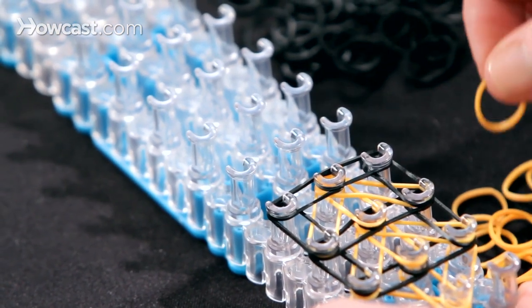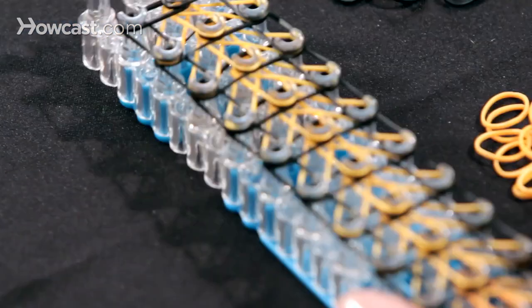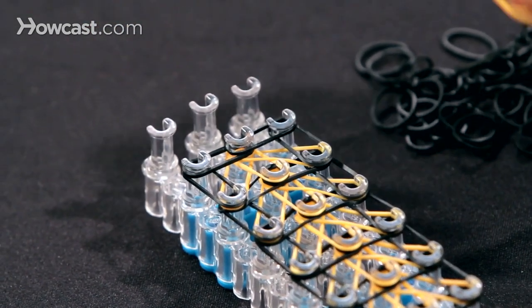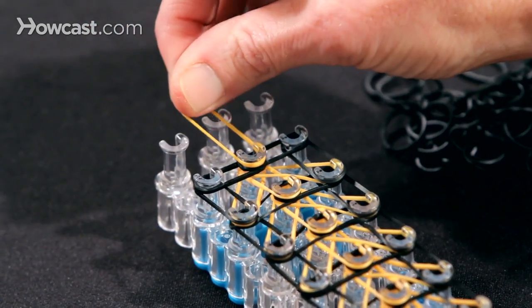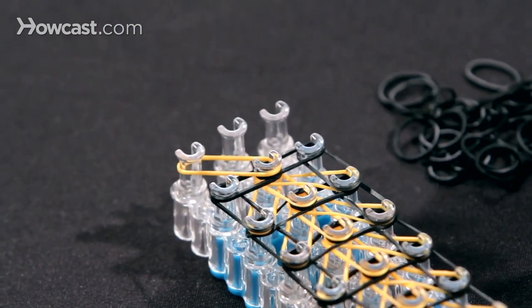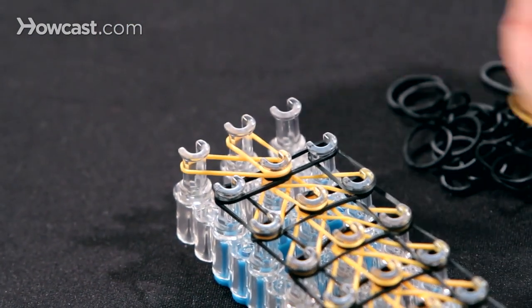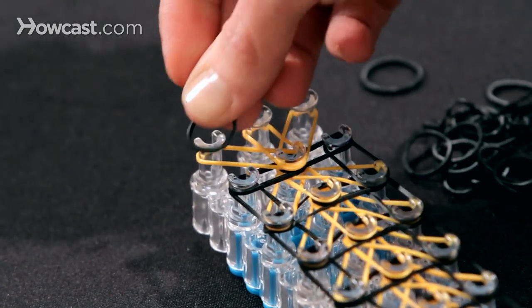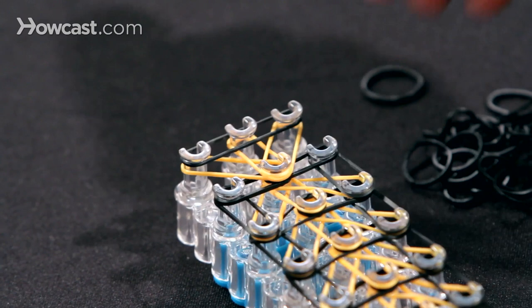You will continue with this pattern all the way to the end. When you get to the very end, you'll have three empty pins and you just need to do something a little different. You'll take one orange up to the left, another orange forward, and another orange up to the right. Then you're going to cap these oranges with one black band all the way across like so.